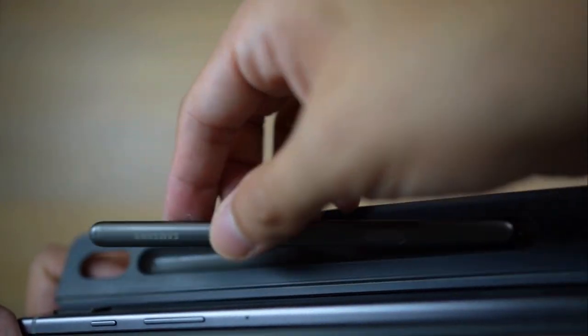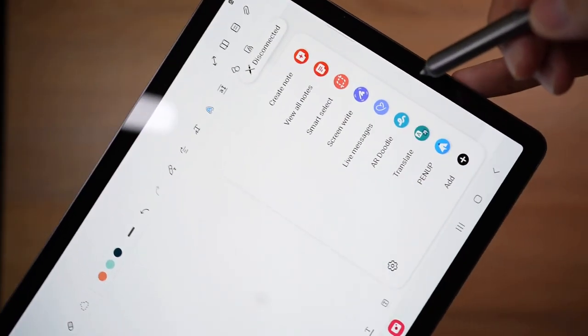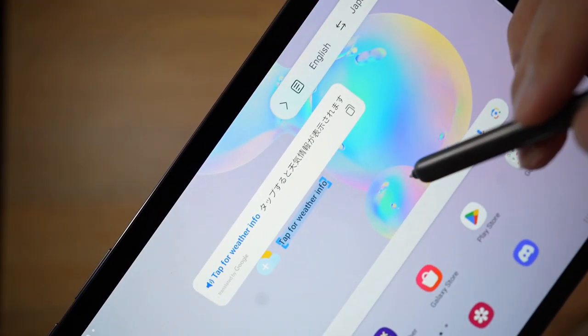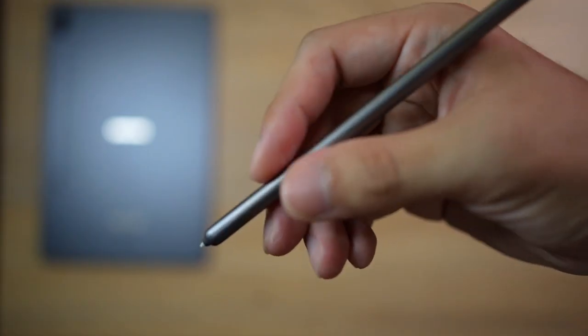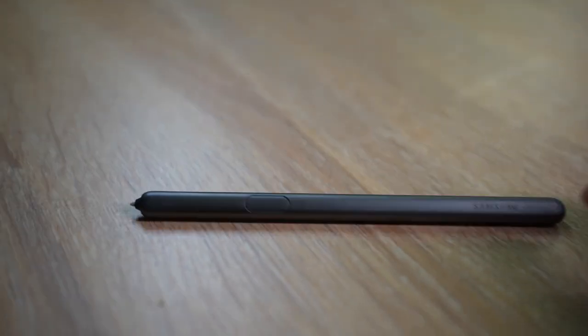You can access the S Pen on the back of the tablet where it attaches magnetically. This pen also features air gestures, and I'm happy that some tools like translate, snip, and others are still working — helpful when taking notes and similar tasks. The profile of this pen is flatter compared to the S7 and Apple Pencil, which might need some getting used to. However, the flatter profile also helps prevent it from rolling off your desk. The responsiveness and accuracy of this pen are still great.